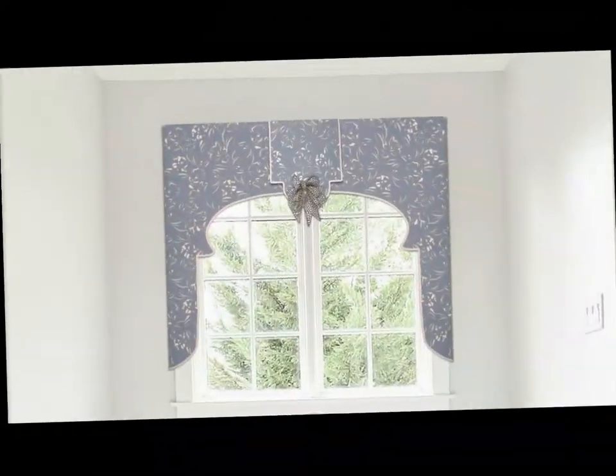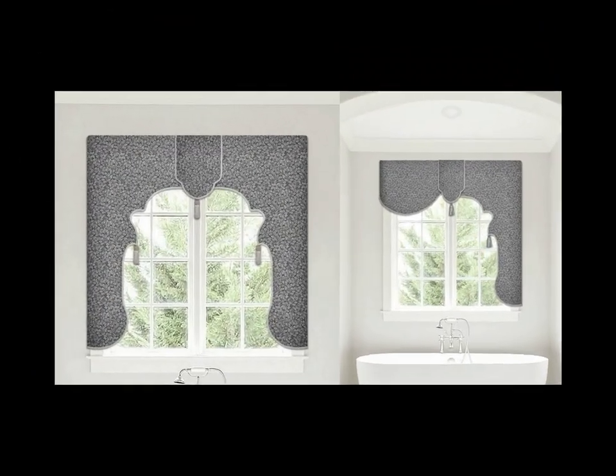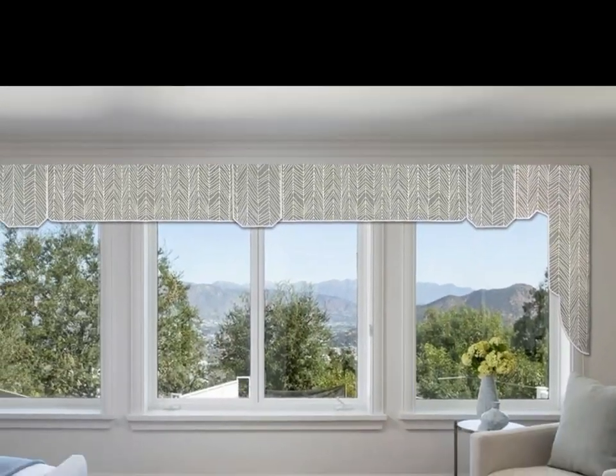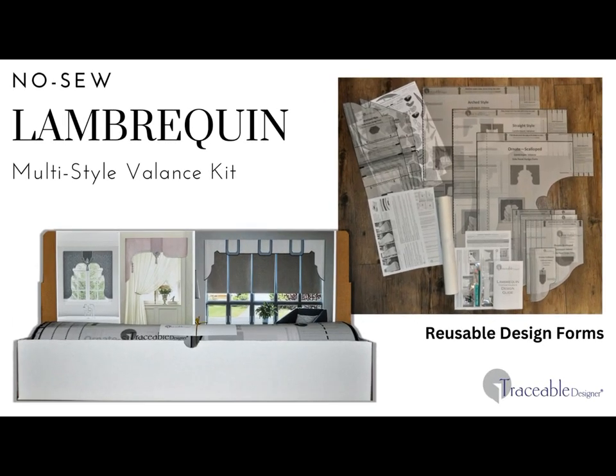Make beautiful custom lambrican valances without sewing. With Traceable Designer, you won't believe how easy it is to create professional looking lambrican valances using traceable no-sew valance design forms.